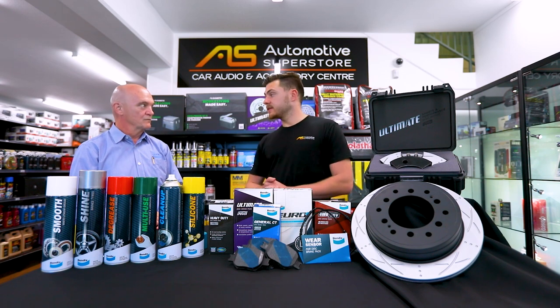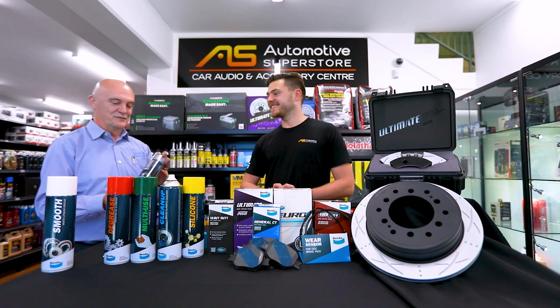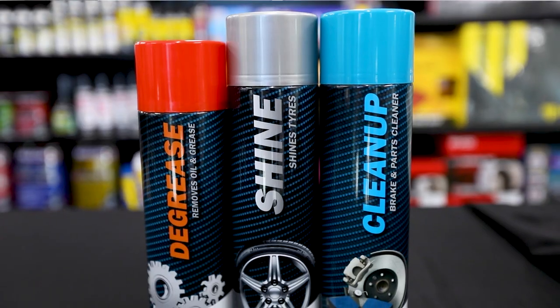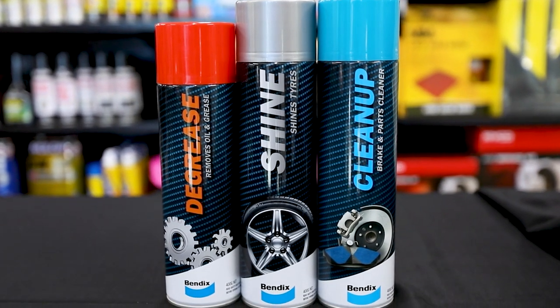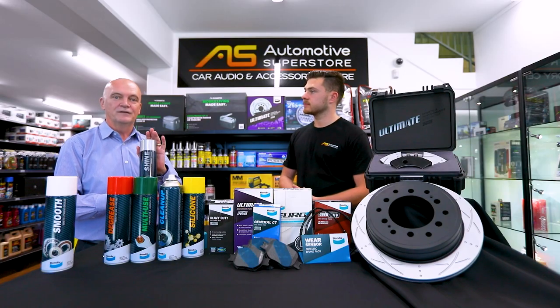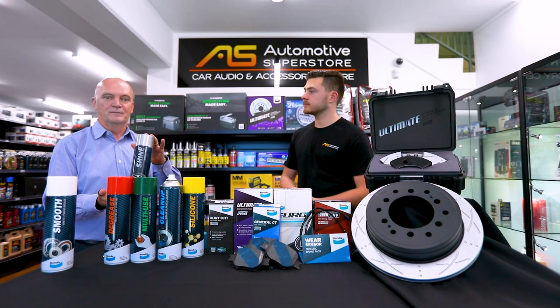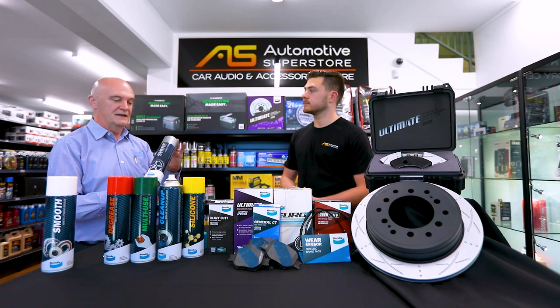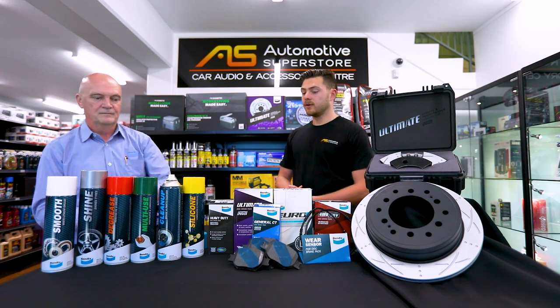Any of these other aerosols that you want to share with us? A bit of a favourite for mine is the tyre shine, because who doesn't love clean tyres? This is a very high silicon shine, which means you spray it on and it will last a long time. It will look good for a long, long time. A very high quality product and one that we're very, very proud of.